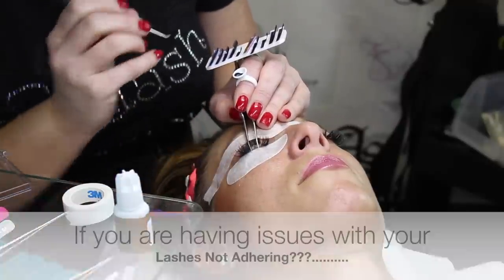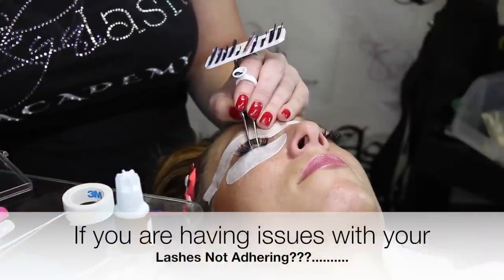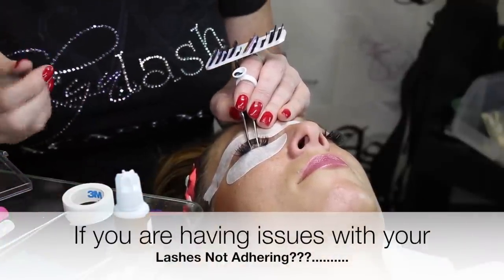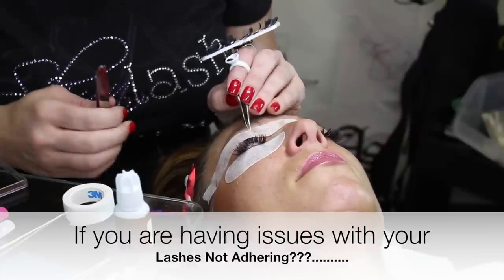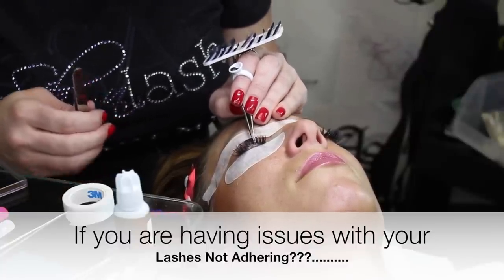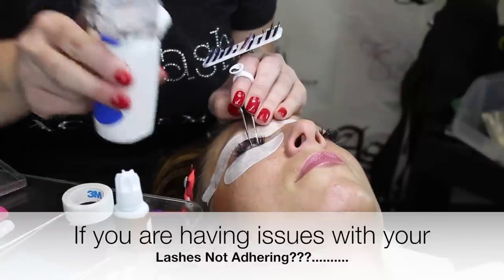We put the volume fan right on that — the glue, the adhesive works much better when I added the humidity. So again, if you're having this issue, the main thing is have your nebulizer handy.